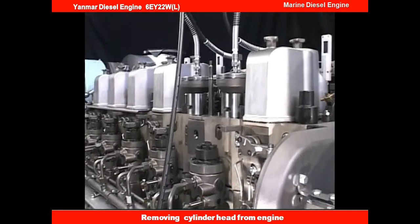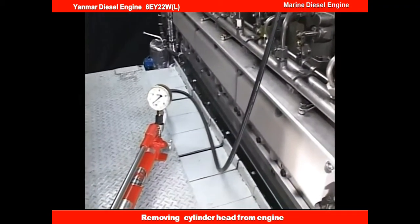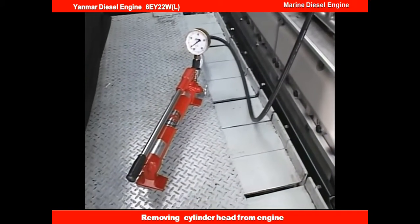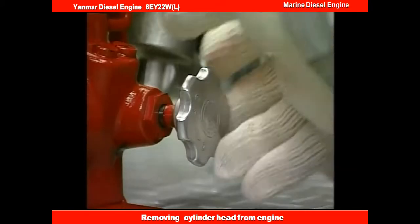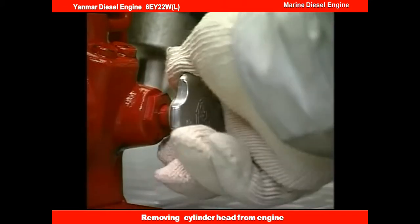This is the end of the work for attaching the hydraulic tool. Before applying the hydraulic pressure, check again each attaching portion of the hydraulic hose. And finally, close the relief valve of the hydraulic pump tightly.